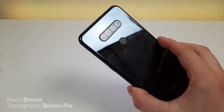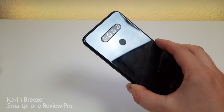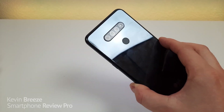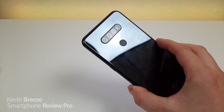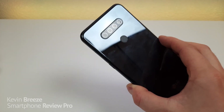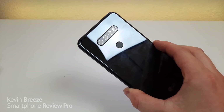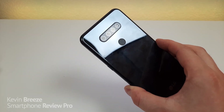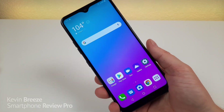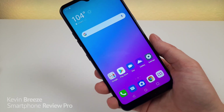On the back of the device we have a triple camera setup: a 13-megapixel main camera, a 5-megapixel ultra-wide angle camera at 115 degrees, and a 2-megapixel depth-sensing camera. It's really cool to see LG finally bringing an ultra-wide angle camera to their budget devices. It seems like LG is taking the budget market more seriously compared to last year's underwhelming phones. We're also getting portrait mode with both front and rear cameras.